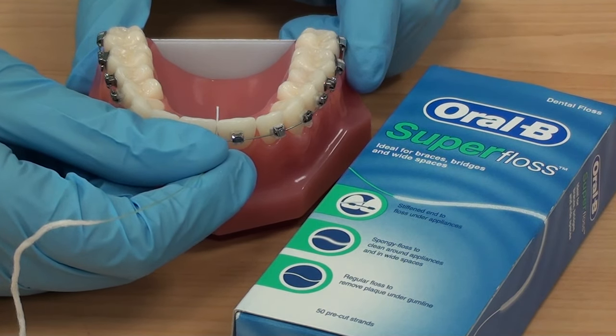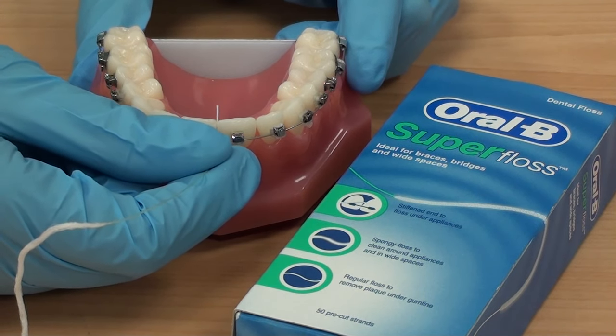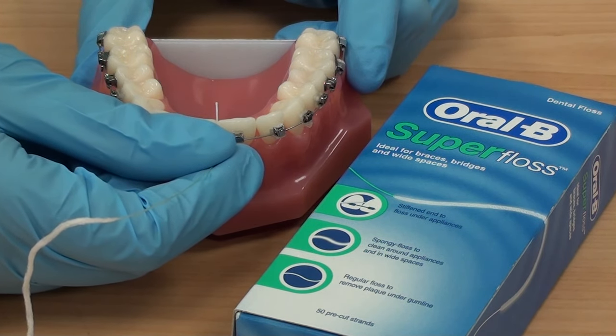In this video we will demonstrate how to use super floss when you have a fixed brace. There are three parts to super floss: a rigid part, a spongy part, and a normal floss part at the end.